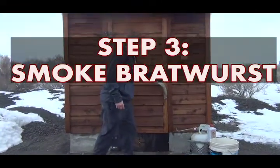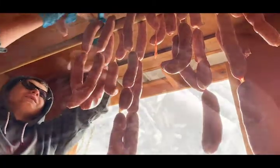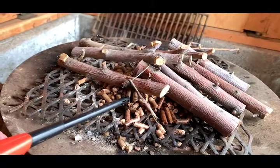Next, take the Bratwurst to the smokehouse. Hang the links onto poles, spreading them out for even smoking. Then start a small fire using apple wood.